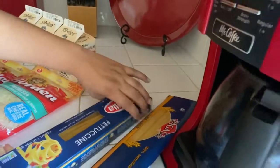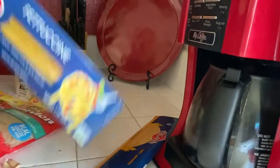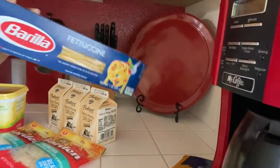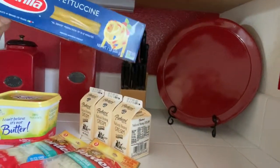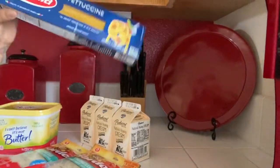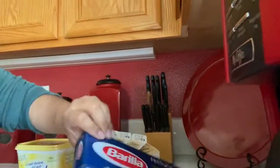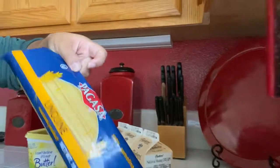So you're going to need pasta. I usually make two bags because there's a lot of us in my family — like if my brother comes over with his girlfriend or my cousin. I'm making fettuccine but I like to mix it in with linguine. I use both of those.